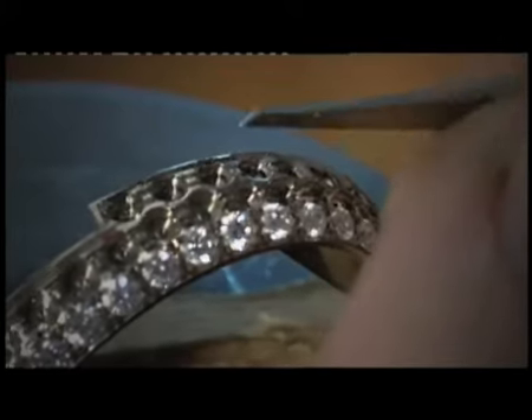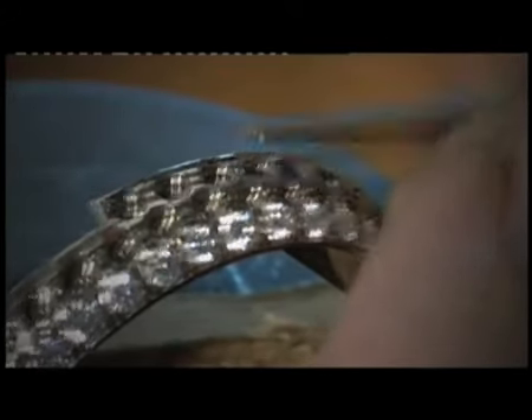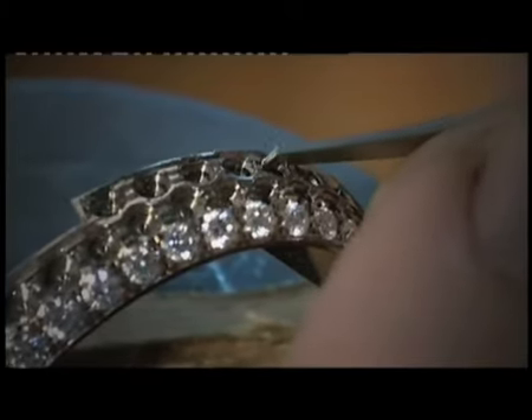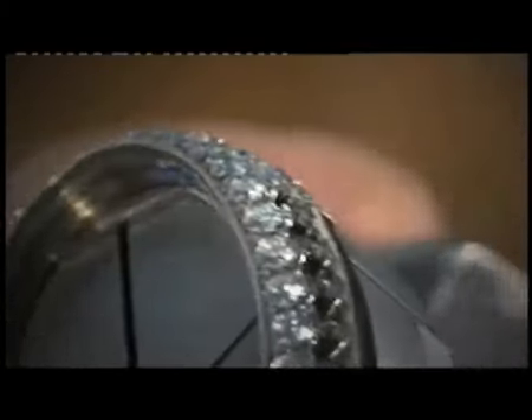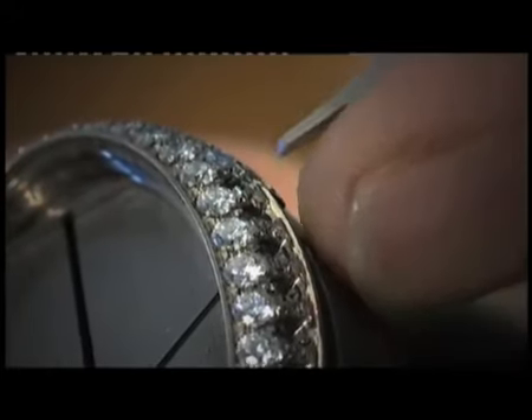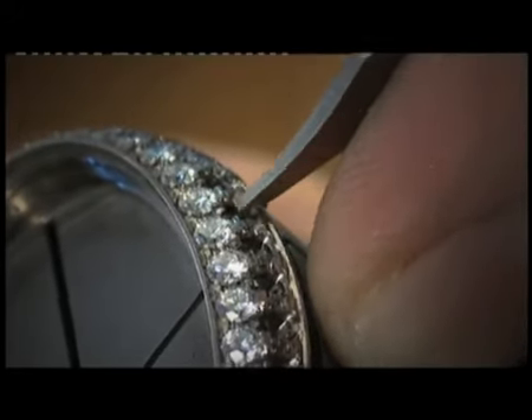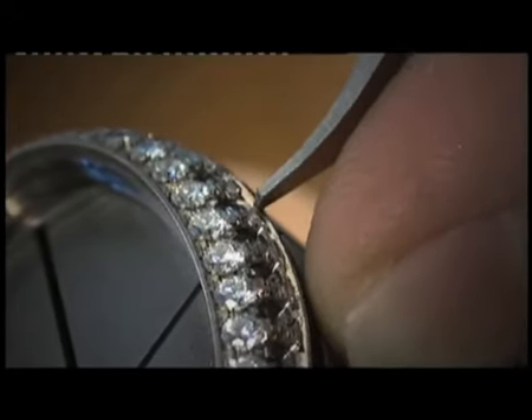The graver has to be bright so that the finished setting is bright too. I smooth the grains to be sure there are no burrs.